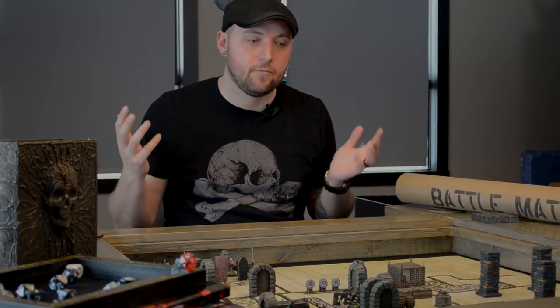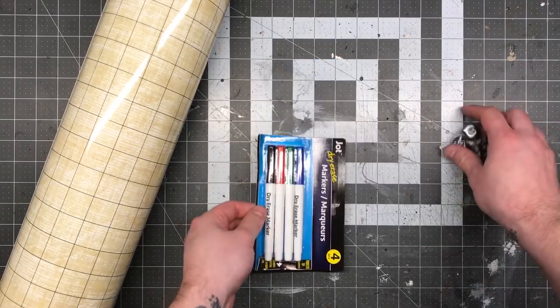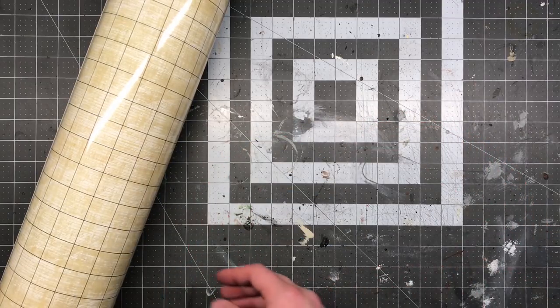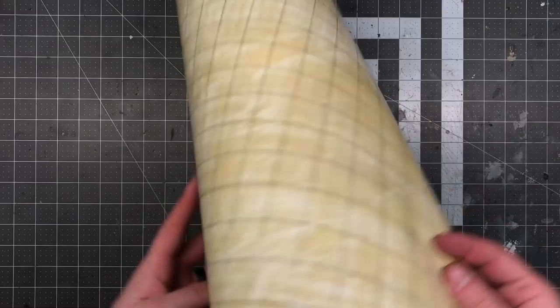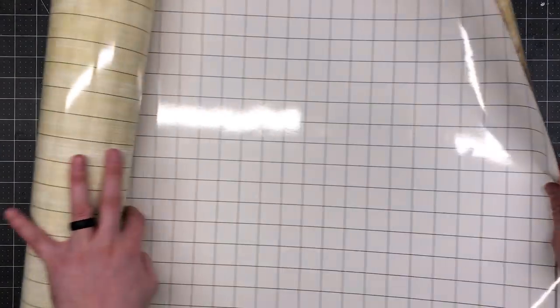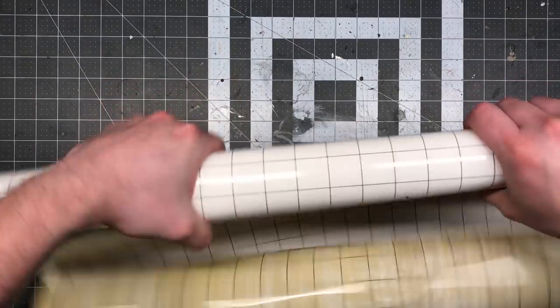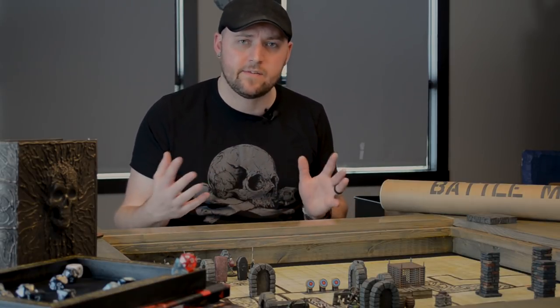I opened up one of the battle mats. At first I wasn't super impressed. I did like that they came with a set of dry erase markers and a set of dice, which is fantastic — you can always use more dice. My first impression was that they curled really badly and I had concern they wouldn't lay flat. Luckily, with a little bit of rolling in the other direction just once, they did lay nice and flat, so I was pleasantly surprised. They're double-sided, which is really nice — one side is just a white one-inch grid, the other side is more of an aged parchment kind of look, and that's the side I decided to use.